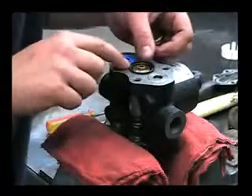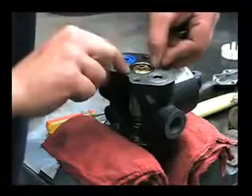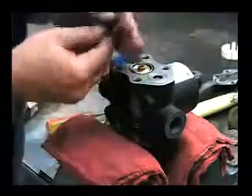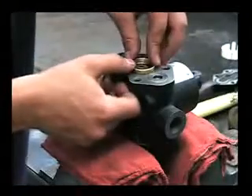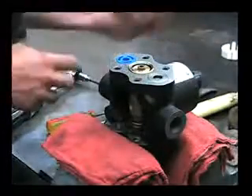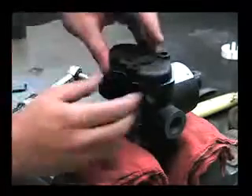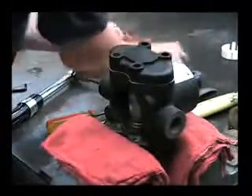Reinstall that skinny O-ring. And the final brass ring. Make sure that the O-rings on the heads are in good condition. Tighten that back down.